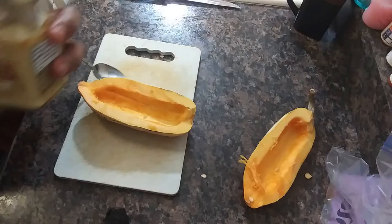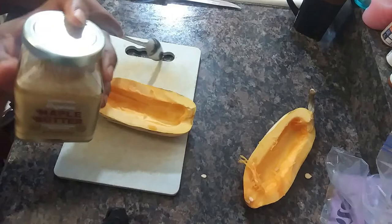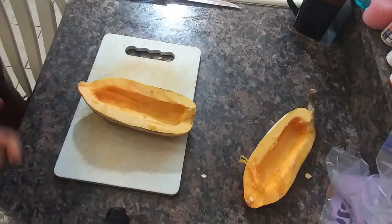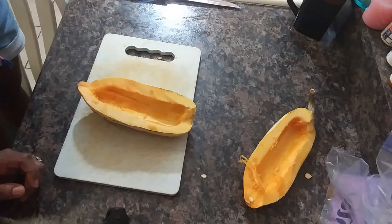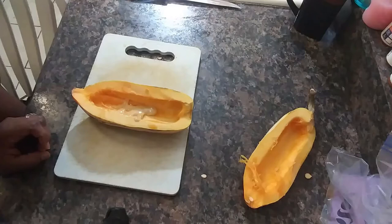We are done scooping out the seeds. I have this maple butter that I got from Trader Joe's — it is awesome. We're going to use that to put into the cavity. Each recipe I've found so far calls for sweeteners like brown sugar and butter, so we're going to use this maple butter on the inside and then top it off with some cinnamon, and we're going to roast this one just the way it is.